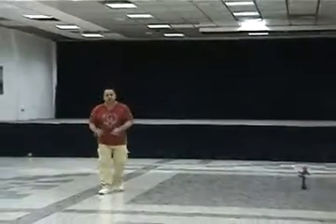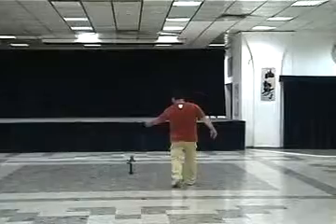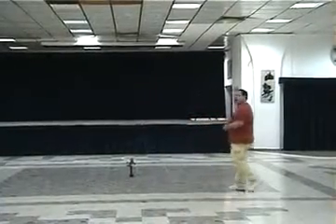One and two and three and four. Five and six and seven and eight. One and two and three and four. Five and six and seven and eight. Okay, this part.